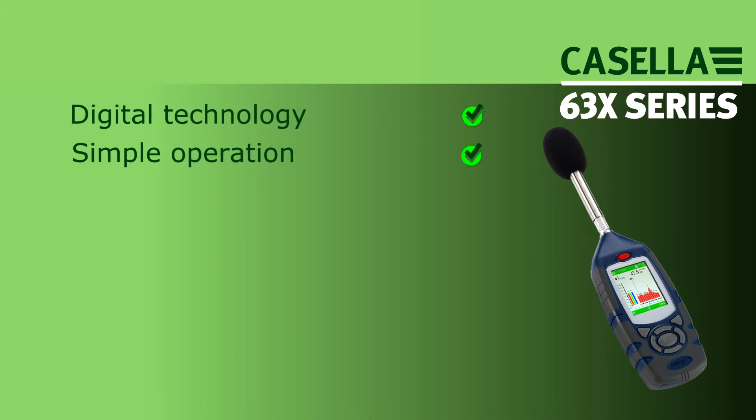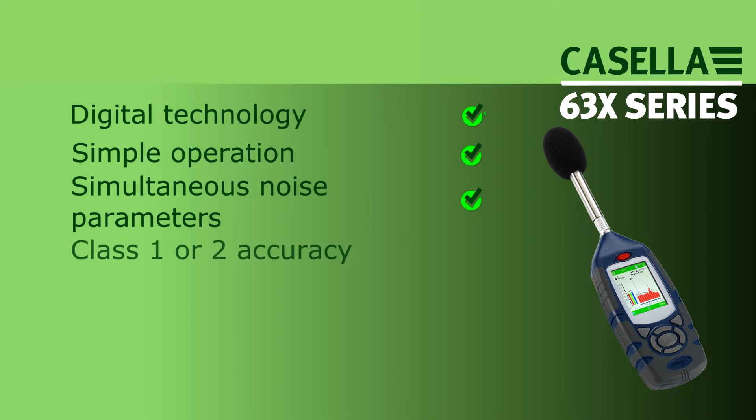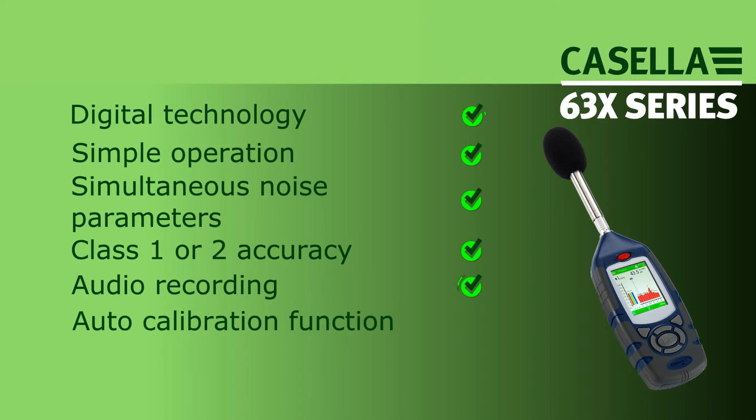Digital technology, simple operation, simultaneous noise parameters, class 1 or 2 accuracy, audio recording, auto calibration function and data analysis software make the 630 Series an ideal tool for environmental and occupational noise monitoring.